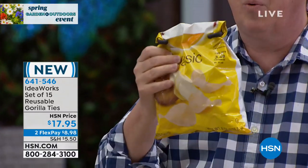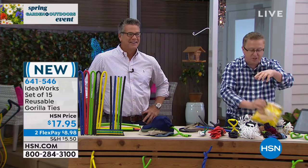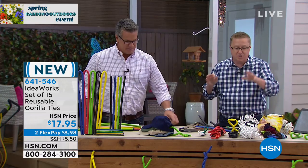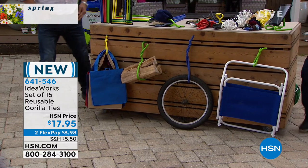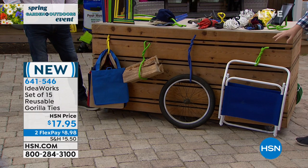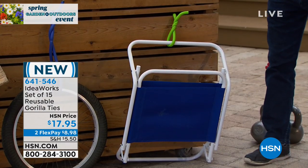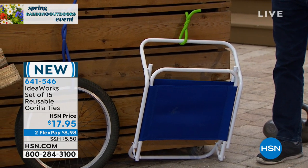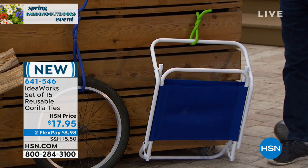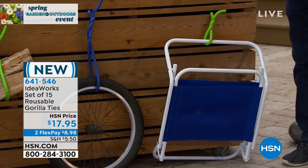You can even use Gorilla Ties to seal your chip bags. We actually came up with so many different ideas we didn't even have room on the table. Think about the things you can hang in your garage, your basement, your attic. You can use them to bundle outdoor furniture, hang bicycles, hang wood, bundle sticks.